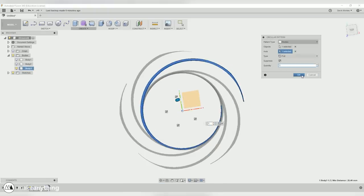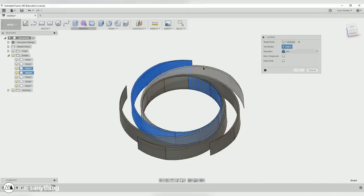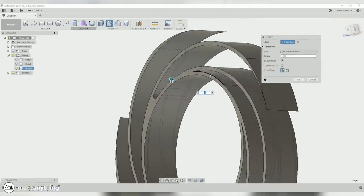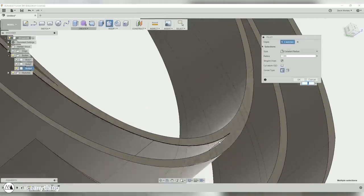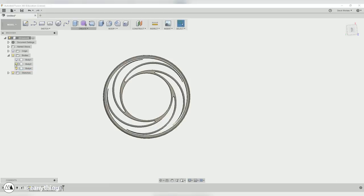We'll go with five instances — I think that looks really cool — and then I can use the combine feature to combine these all into one solid body. I'll also put some fillets on the sharp edges to make sure there are no high stress points that might break apart. Anytime you have a sharp intersection like this, a fillet is a good idea to relieve the stress that could concentrate at that point.